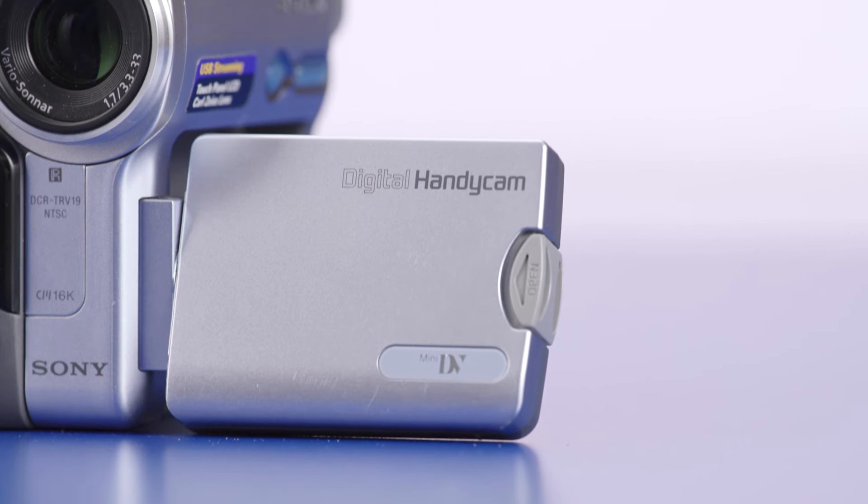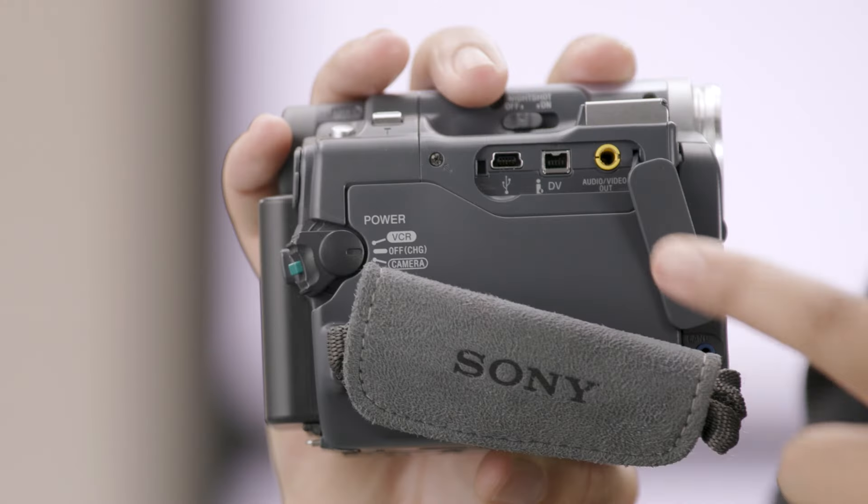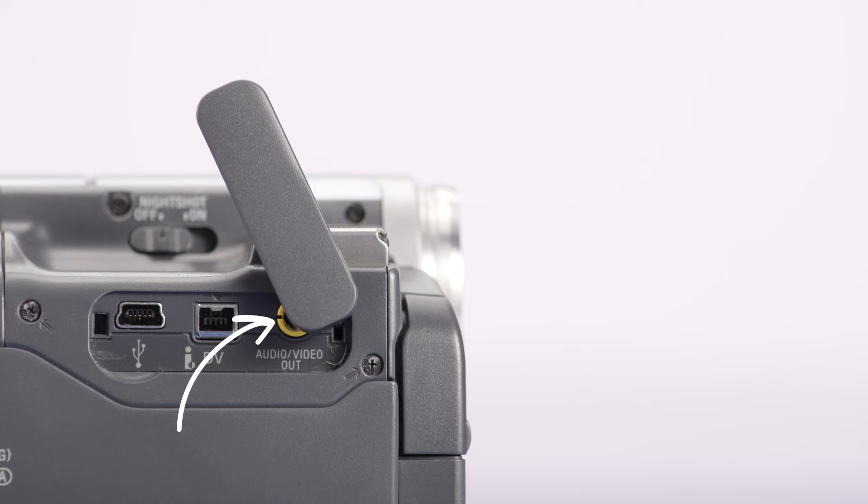You might also have a camcorder that looks like this — notice the word 'digital,' which means it has a digital output. Capturing digital video is similar, but the Roxio EZ VHS to DVD 3+ software I'm using today is made for analog connections. The good news is that digital camcorders typically have an analog output as well, so for this video we'll be focusing on that process.